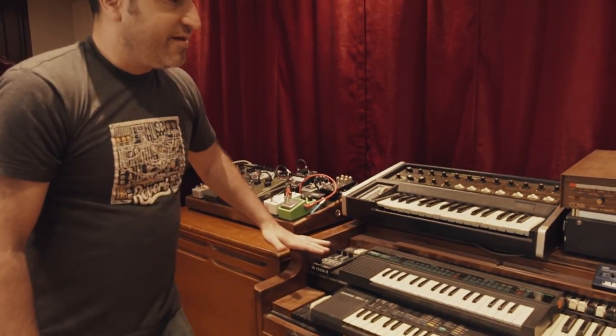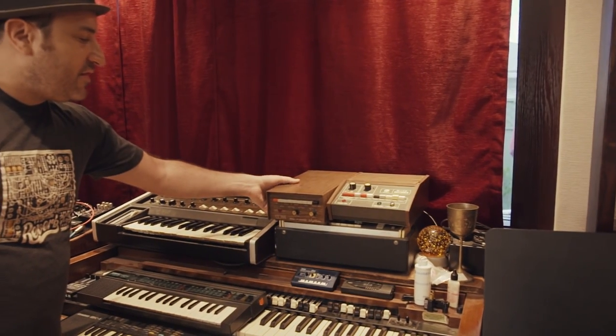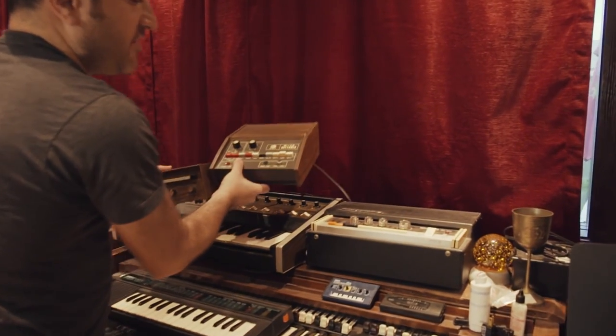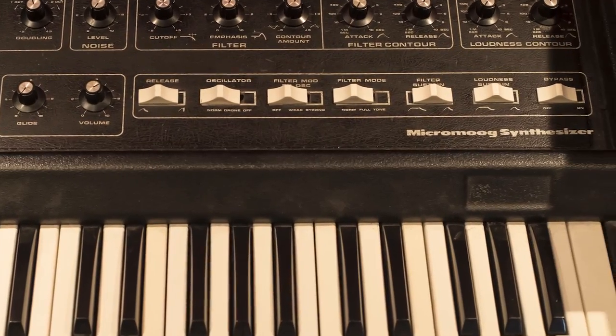There are also some fun toys like this little Chord Monitron, and some different analog drum machines like this Kohn and K Rhythmer and this Rhythm Ace — some cool little toys.